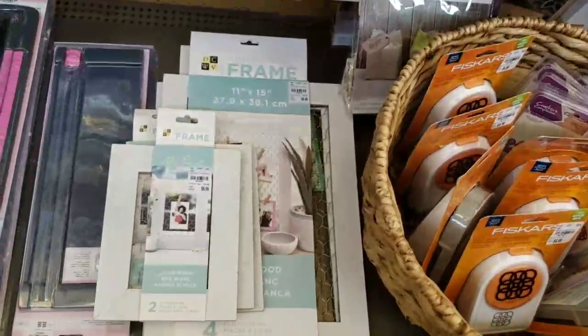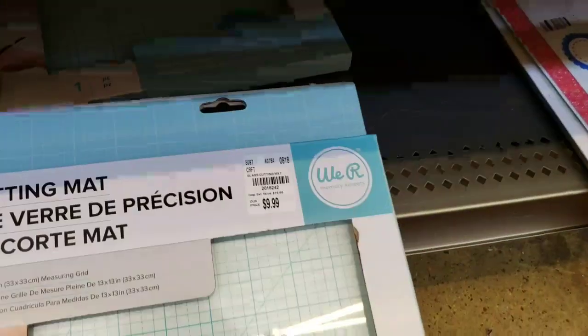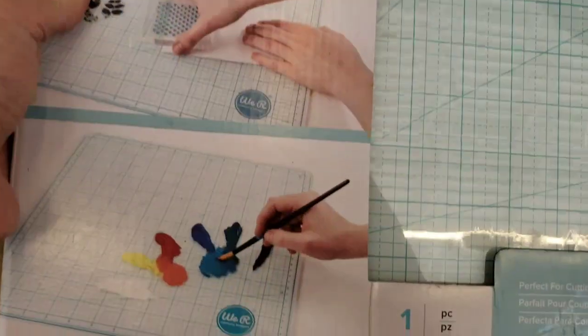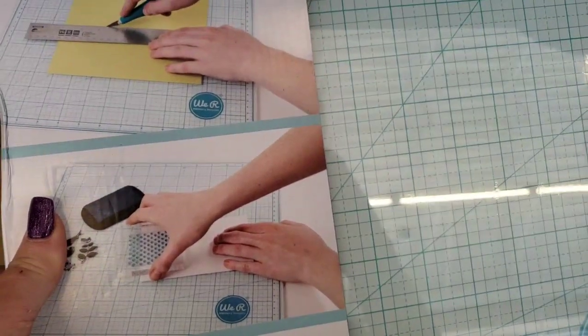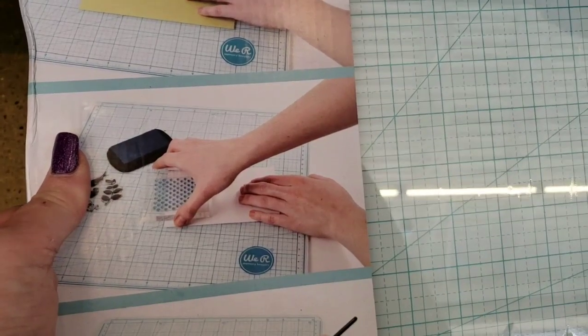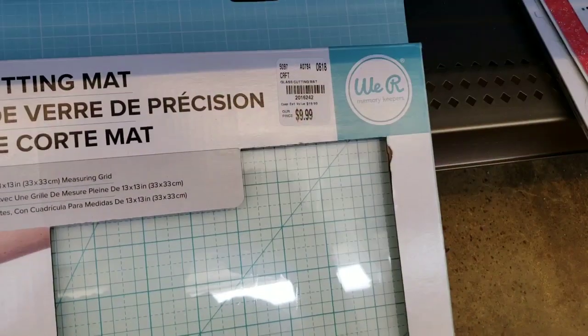Die cuts with a few frames — I showed this to you at the other store, but it was opened up. You can watercolor, and then you can put your hot glue gun on it. You can go ahead and cut on it. It's tempered glass for cutting, so it won't scratch, and you can stamp things on it. So there's that for $9.99.